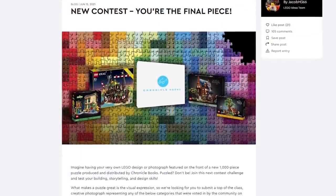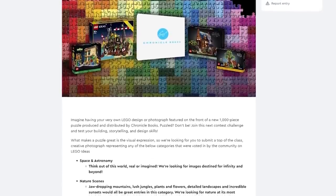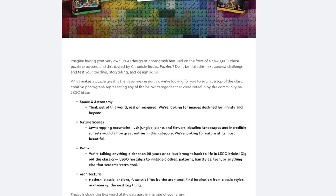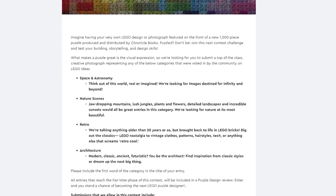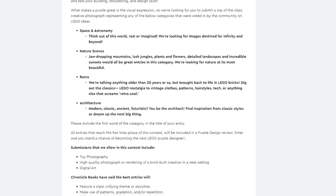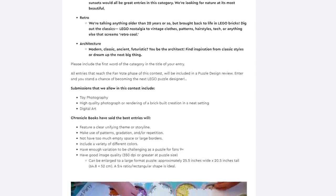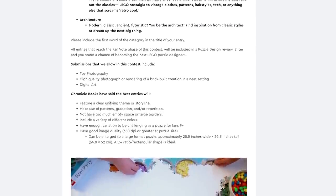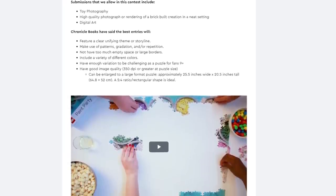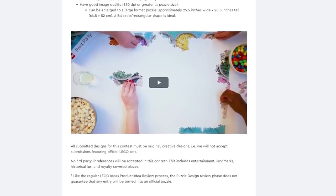LEGO Ideas has teamed up with Chronicle Books for creating a LEGO image to turn into a puzzle. Personally, I thought some of the last puzzles Chronicle Books came out with didn't look very good, so I think they're hoping to glean some creativity from the community. If you create an image that they think is good enough to sell as a puzzle, you can get a bunch of LEGO sets for free — so win-win for them: they don't have to do any real work, just give you a few hundred bucks in sets, and they get a cool, creatively done image they can sell and make a ton of money off of.